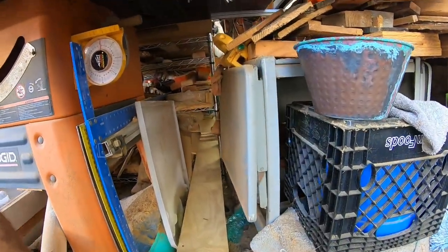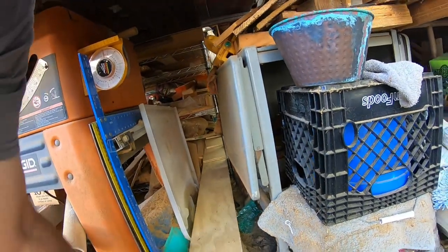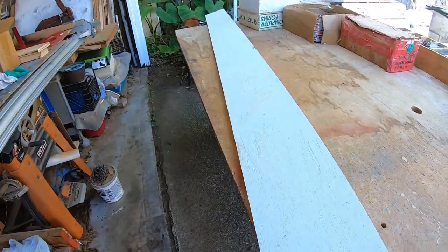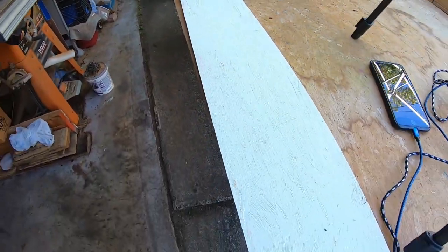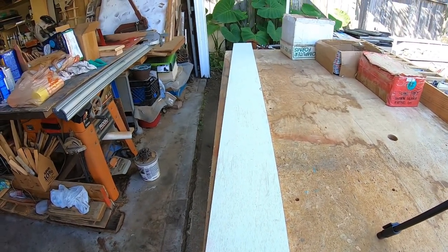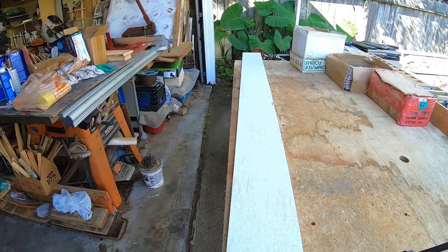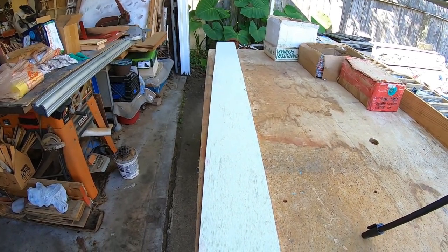We're going to get some wood out. I've already got my wood pre-cut. I sell these quite a bit, so this wood is already pre-cut. As you can see, I have my wood already primed and painted. Normally when I get it, I buy a full sheet — it's cabinet grade wood. I will prime it, paint it, and then cut it up into strips of six inches wide and eight feet long. I sell a lot of these, so that's why I prepare so many pieces at once.